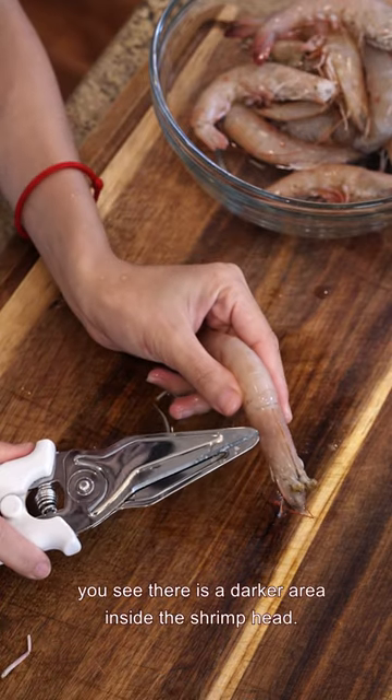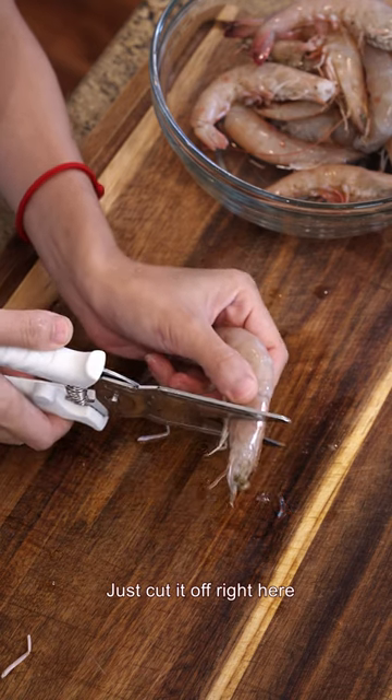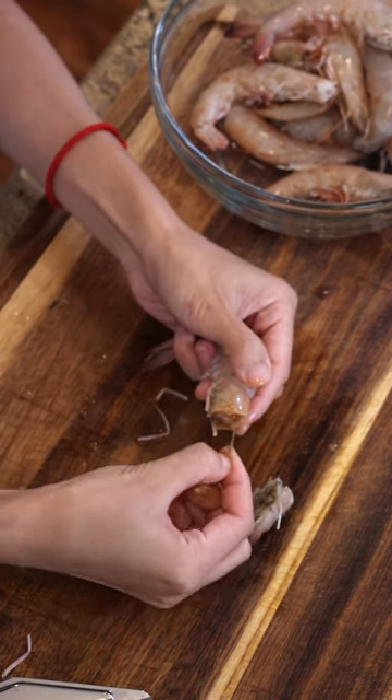The last method. You see there is a darker area inside the shrimp head — that is the viscera. Just cut it off right here and give a little squeeze. Pinch and then pull it out. The vein will follow along. See? Easy.